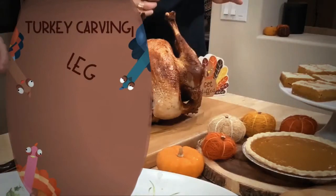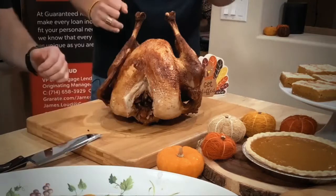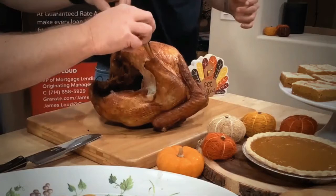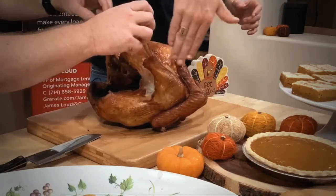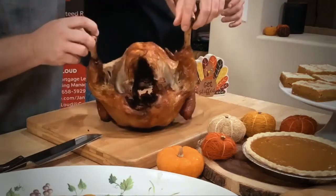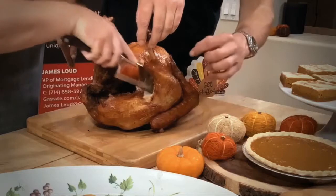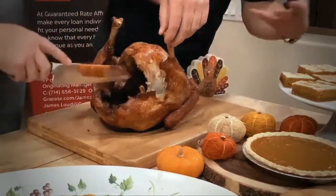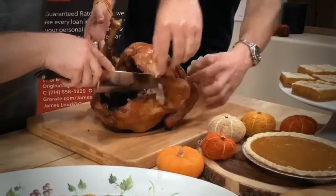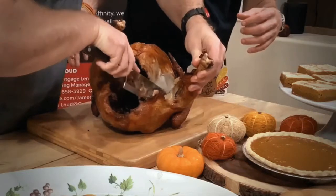First thing we're going to remove is the leg, then the breast, and then we're going to cut the thigh and the wing off. You rotate your turkey around and look at it from behind and you can see there are natural joints right there with the leg. You're going to take your super sharp knife and cut that skin off — it's going to naturally separate that joint there. You can use your thumb, pull it apart a little bit, and start to feel that separation.